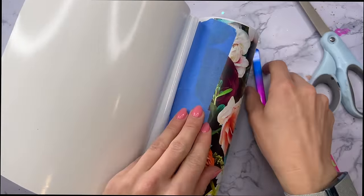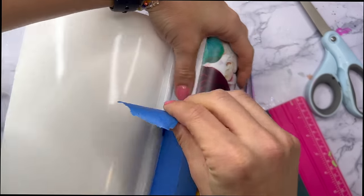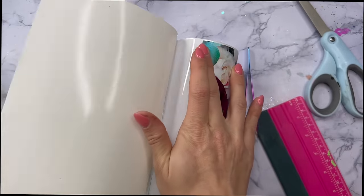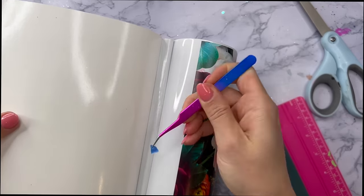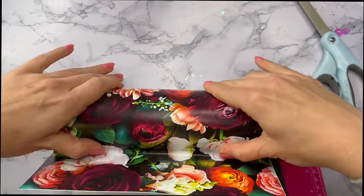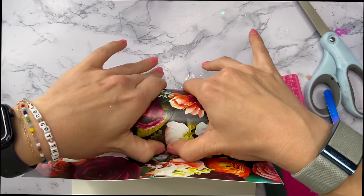I use that to push the vinyl onto the tumbler, and then when I got to the end where that painter's tape was sitting I just removed all of that painter's tape before I put the rest of my vinyl down, and then I finished up the vinyl wrap.